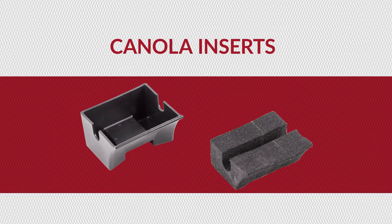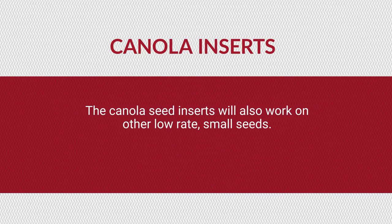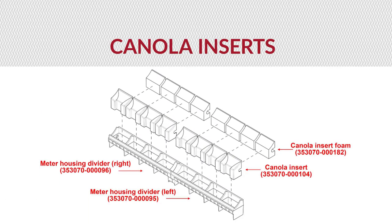In the event you are applying canola seed, place the canola insert foam into each canola insert. The canola seed inserts will also work on other low-rate small seeds. Then place a canola insert into each section of the meter housing dividers, as seen in the illustration.